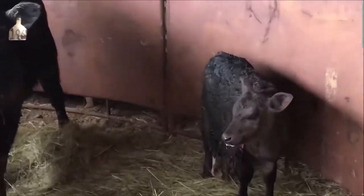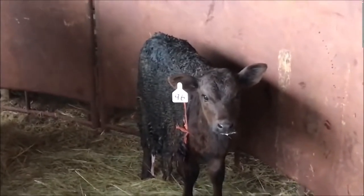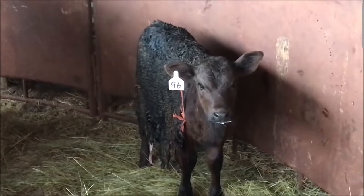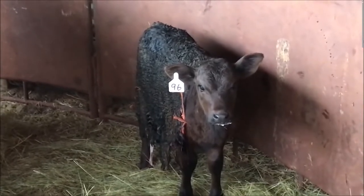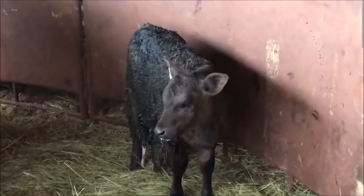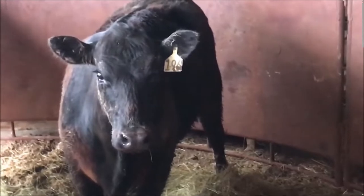So let me get this straight. A calf dies, they remove the skin from the dead calf, place it on a living calf just to trick a new mother into thinking that her calf is still alive. What are we doing — oh my goodness.